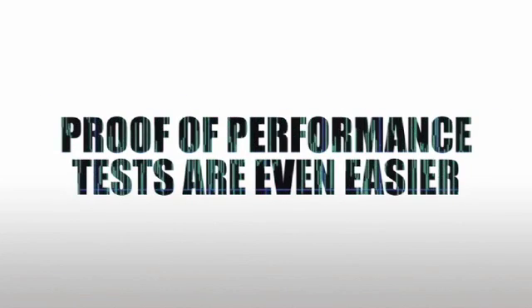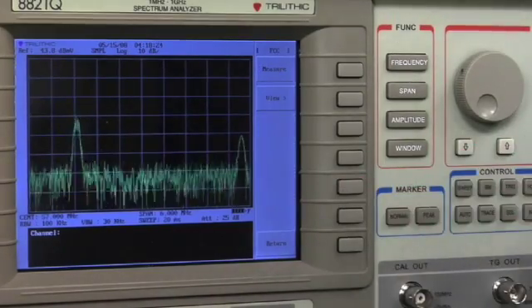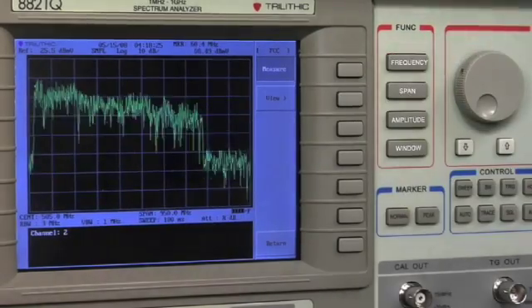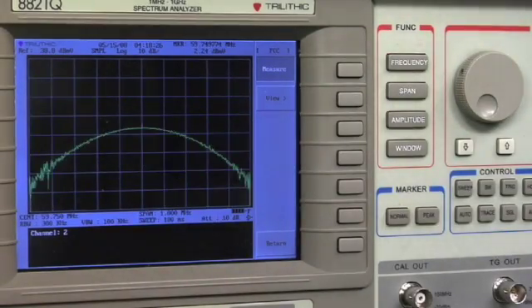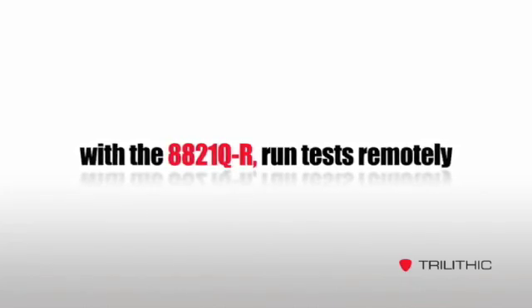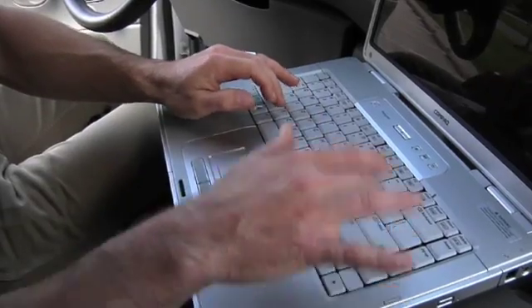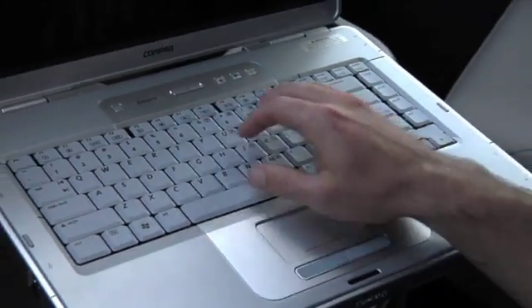Proof of performance tests and other repeated tests are even easier. Just pre-program in a channel plan or a test sequence, and the analyzer runs the test according to your schedule or with the push of a button. Checking the health of your system every day can be as easy as pushing a button — you don't even have to be there. With network connectivity and the Q-Lab software that comes with the analyzers, you can run tests or monitor the system remotely, from home or on the road.